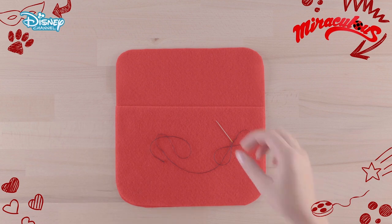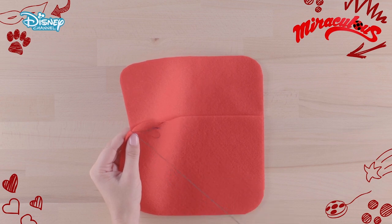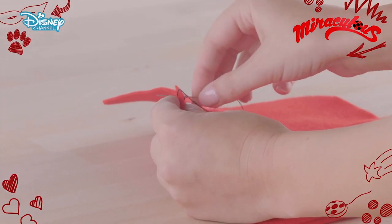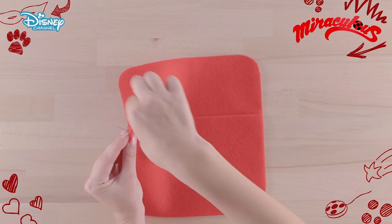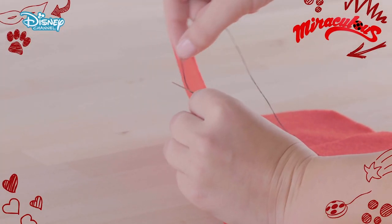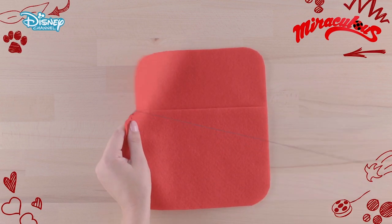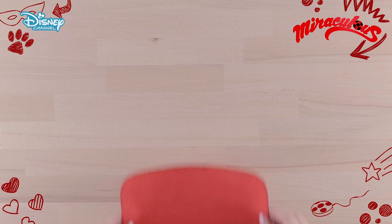Now sew the felt together. Carefully push the needle and thread all the way through. Now push the needle again, loop the thread around it and pull the thread out. Again carefully push the needle, loop the thread and pull it out. Repeat this process until the edge of the bag is completely sewn.